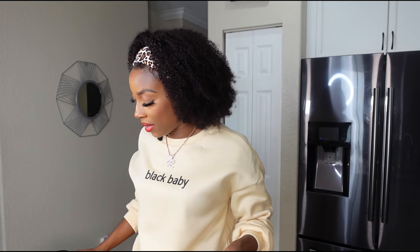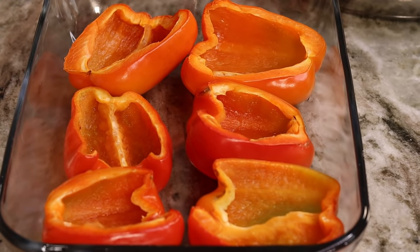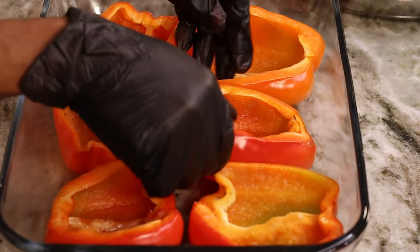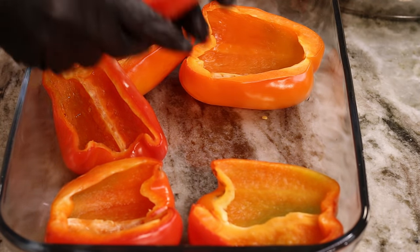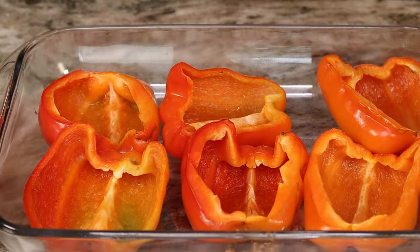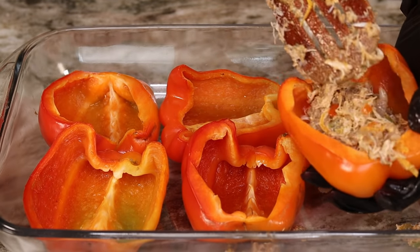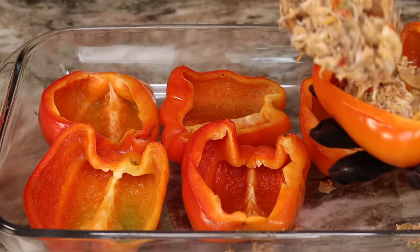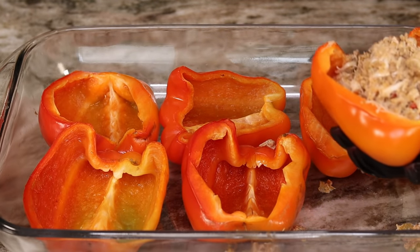Let's grab the bell peppers from the oven — they're nice and soft and ready to go. I notice there's some water inside them, so I'm just going to remove that water. Now I'm ready to stuff these babies. Make sure you really stuff them. If you want to add some cheese inside you can, but I'll add more cheese on top.